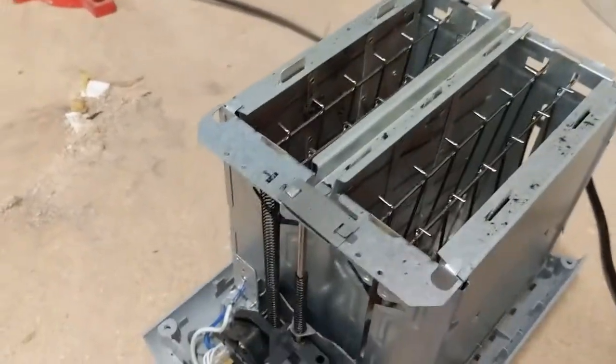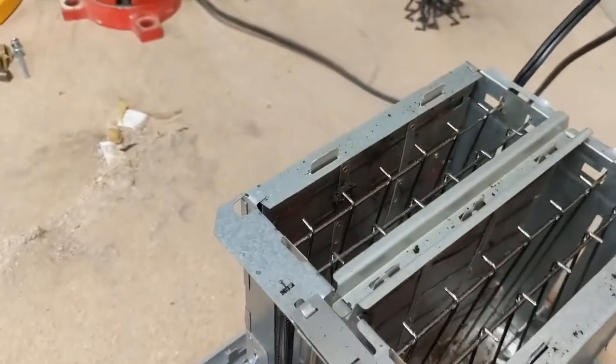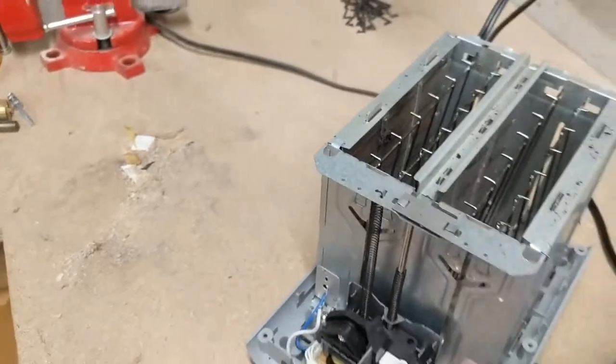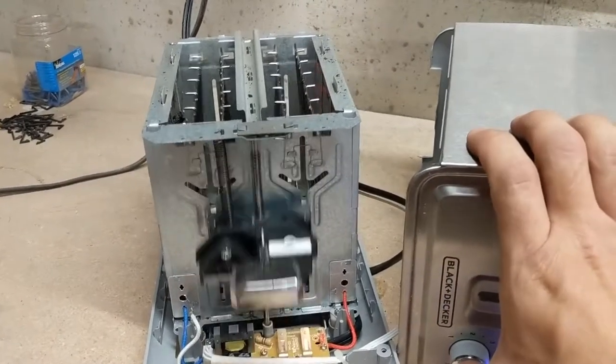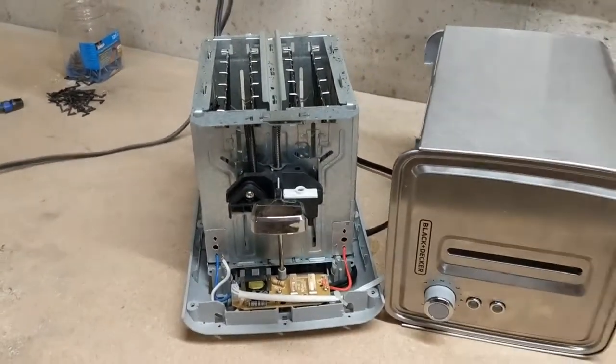It's on, and it's starting to glow now, so it looks like everything is working properly. We can press the button on the bottom here. Looks good. Now let's put it all back together.